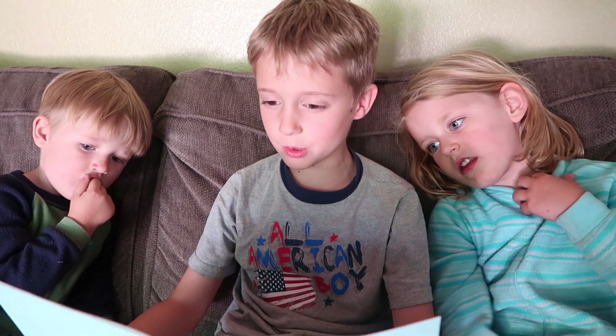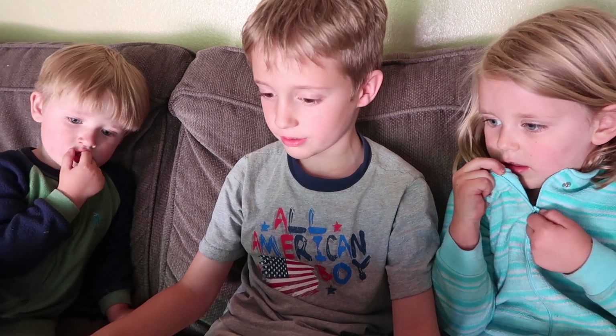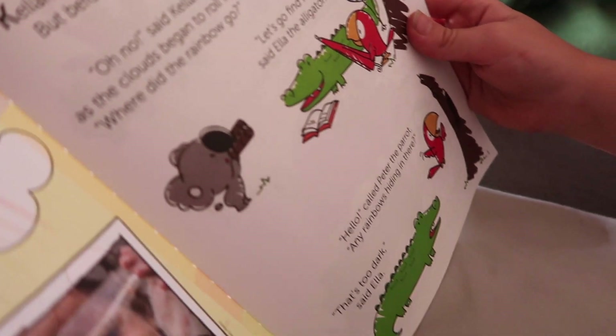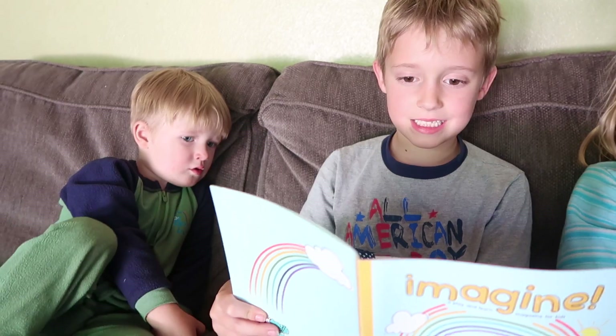Where did the rainbow go? Kelton the Koala thought he saw a rainbow up in the sky, but before he could show his friends, it disappeared. Let's go find it, said Ella the Alligator. Did there any rainbows hiding in there? It's too dark, said Ella. So we should be looking for colors, asked Peter.